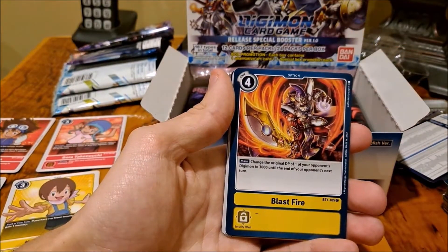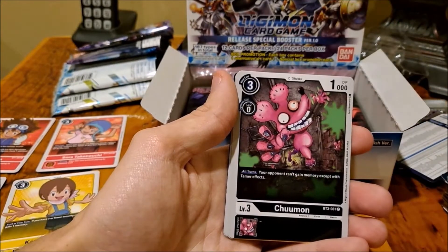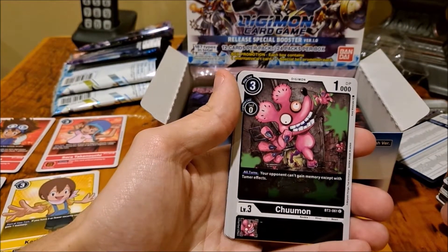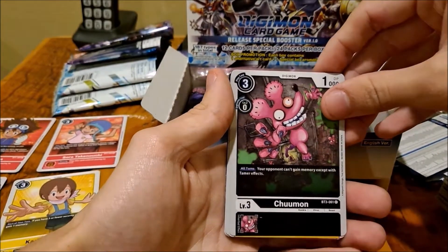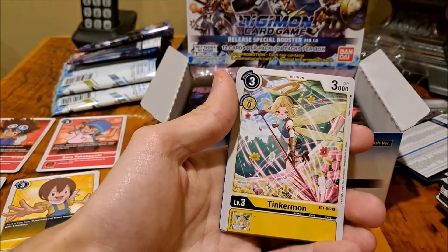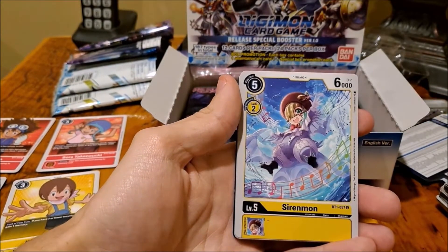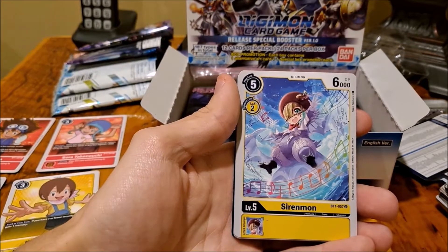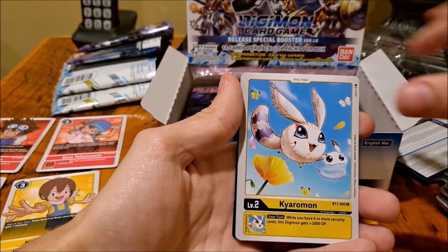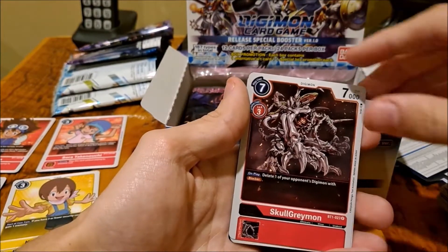FridgiMon. Blast Fire. What the heck is that thing — TrueMon. That's the best card in the set! Smombule. TinkerMon — other than Potato Attack. SireMon. Another one of those — we already had one of them. SkullGreyMon — oh, I had a peek there. KoopieMon.